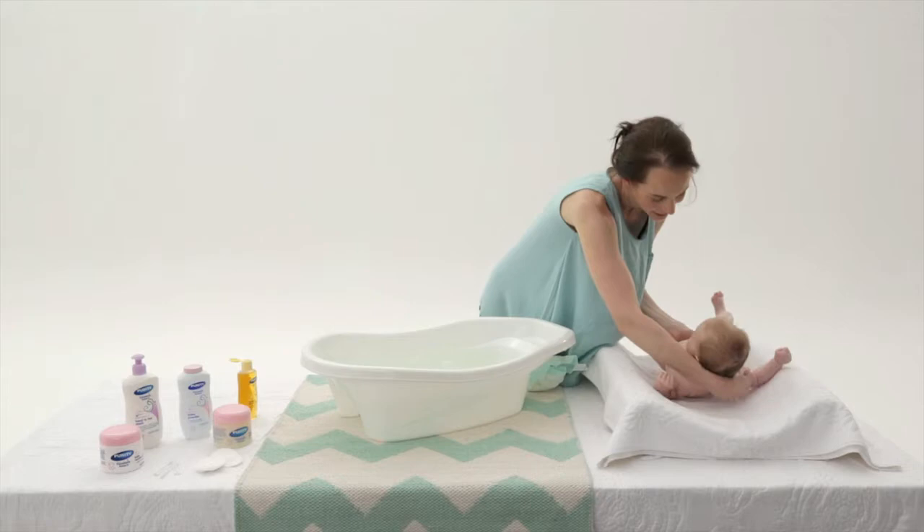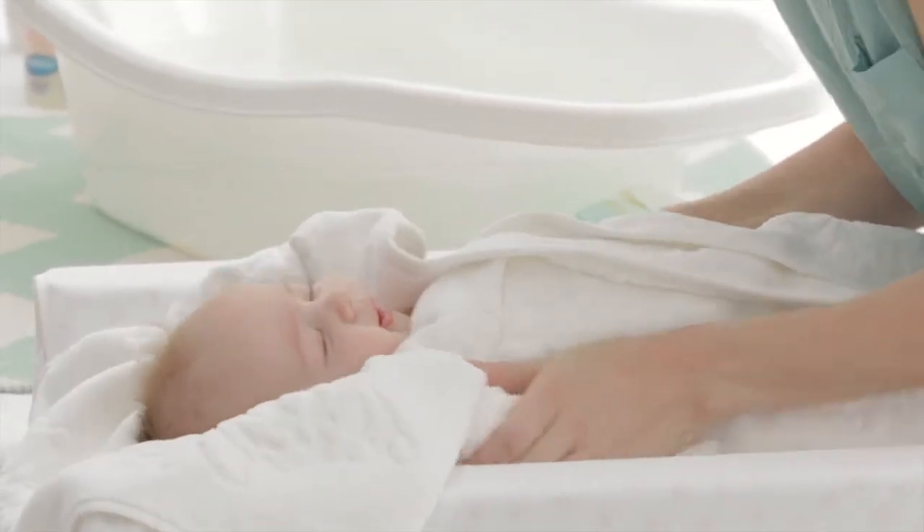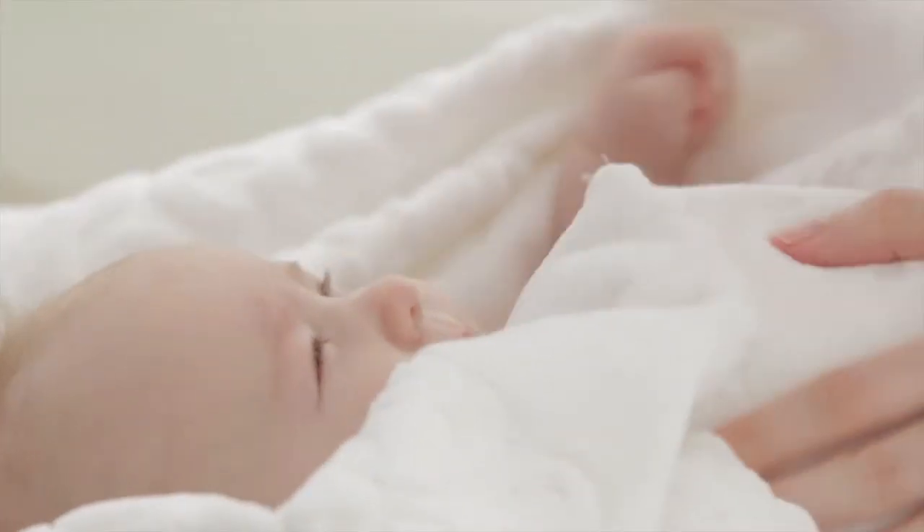When bath time is over, hold her firmly then place her on a dry towel on the changing mat. Wrap her snugly and pat her dry, then enjoy some cuddling time.